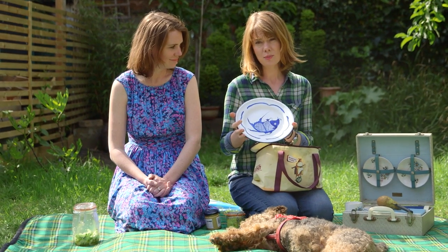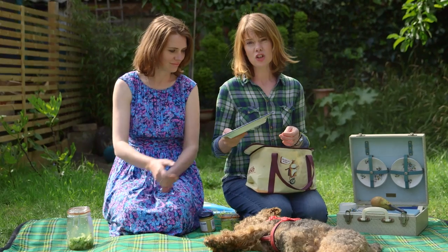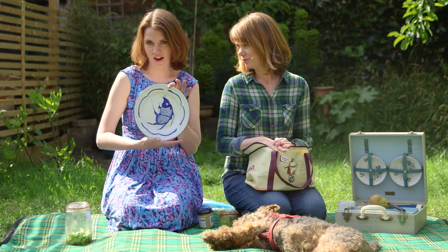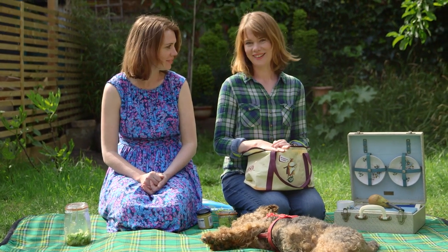I'd say that's tip number three: enamel plates are brilliant. I bought loads last summer — this one was from a charity shop. They're really light, really durable and nice to use. Tip three and a half: use your enamel plate as a Frisbee. The kids will love it!